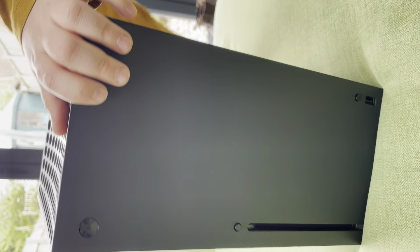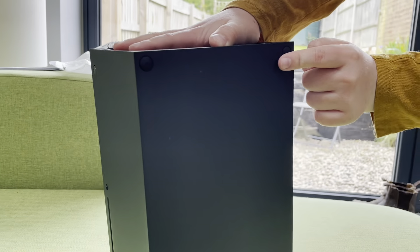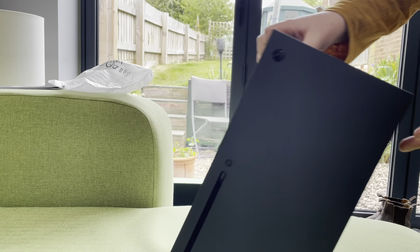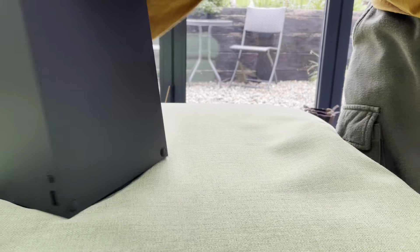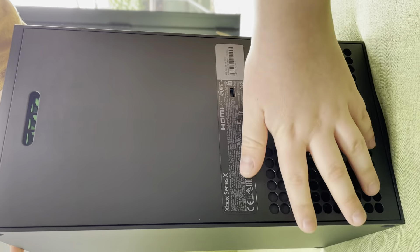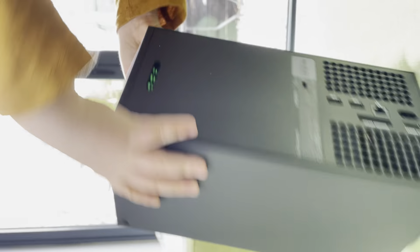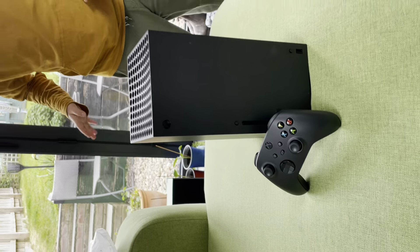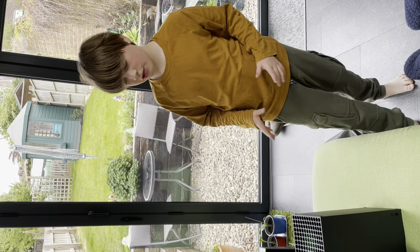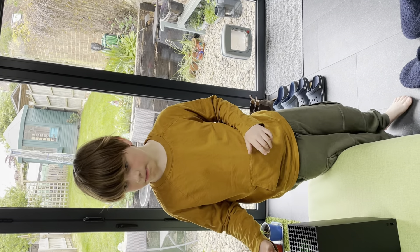On the bottom there's a stand. Now if you're wondering why on the side it has these vents — some people put their console upright and some people put it flat. On the back it's got all the HDMI cables and everything. In some future videos I will — wait, first of all: cool montage time! Okay, so that's it. Thank you very much for watching this video.